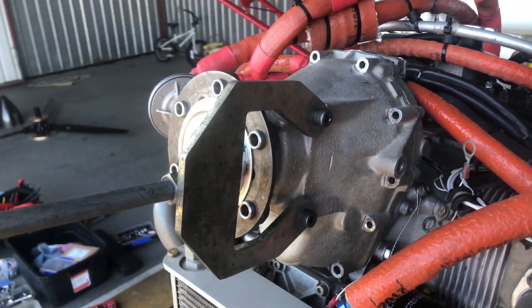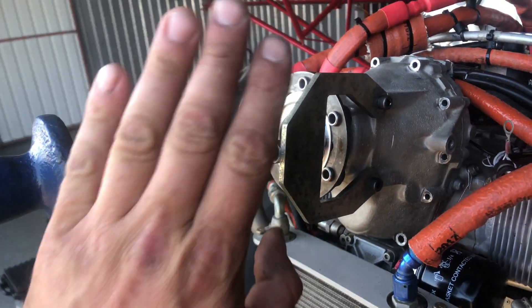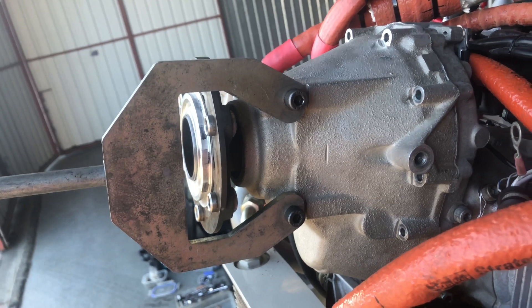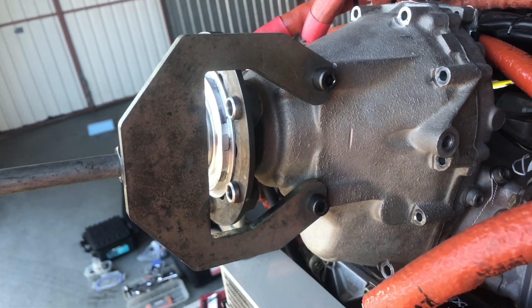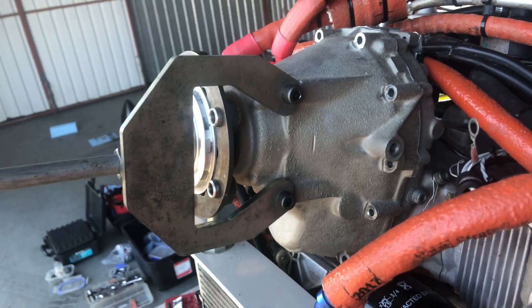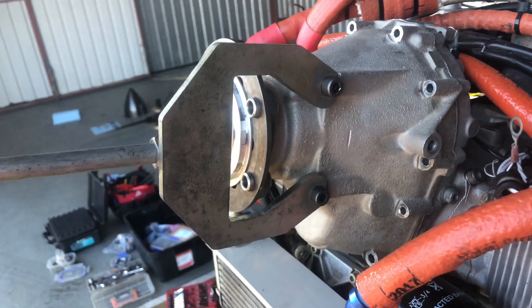Now we have all of our gearbox bolts removed and we have the gearbox remover slide puller installed, held onto the gearbox using the two M8 bolts that are built into the casting here. If some of you guys are running alternators, you would have had to remove the alternator for this part of the process, in which case you'll have access to these bolts.